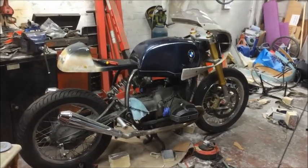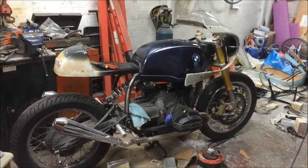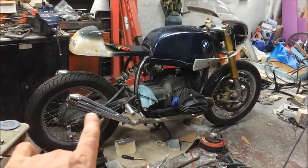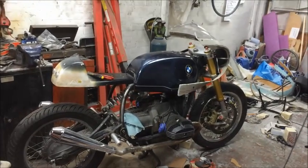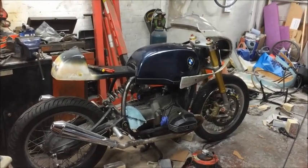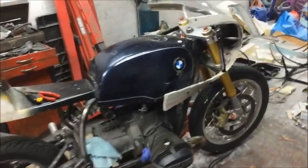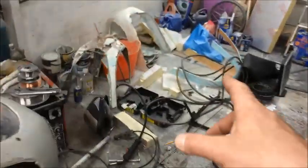This is just a very quick video showing you where we are and that things haven't stopped — I'm still ongoing with this fairing, this beautiful fairing that I'm trying to do.